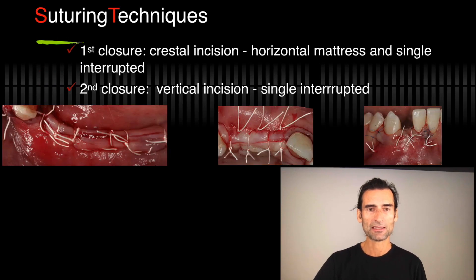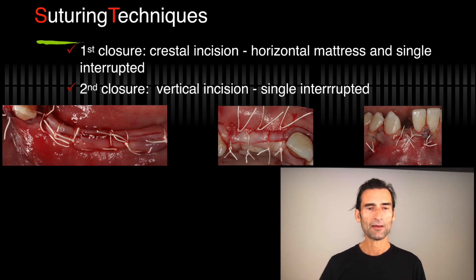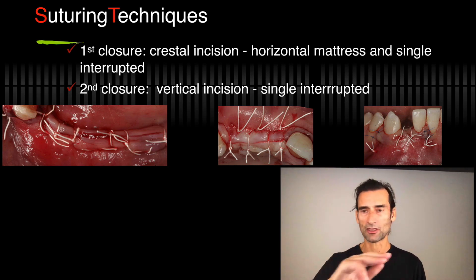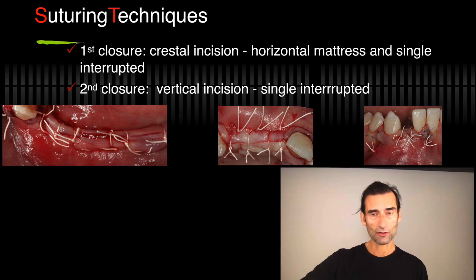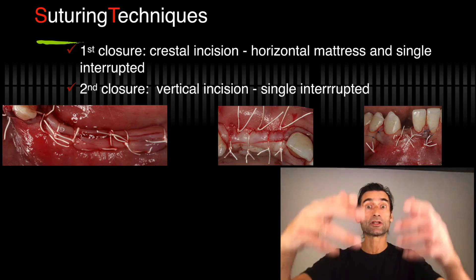I have two suturing techniques. One is for the crest — really important — and what I use all the time is the horizontal mattress closure. You come in with a suture; I always use the same dense PTFE suture. Go to the buccal, go to the lingual, then return to the lingual and go to the buccal. That gives a beautiful horizontal mattress which moves it coronally.